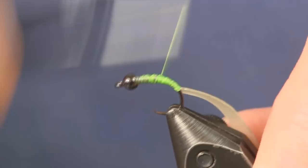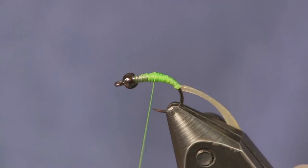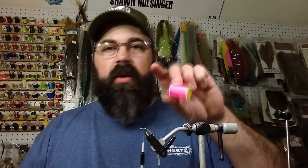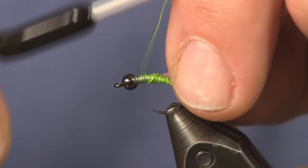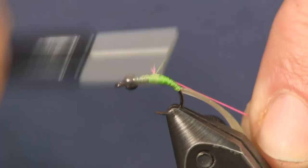I'm going to smooth that out and get a nice taper going up to the lead. The next thing I'm going to use is some Glow Bright — I'm going to use the pink color, or use orange, whatever you want. I'm putting a hot spot on this, cutting off about a six to eight inch piece of the Glow Bright and tying it on. You don't even need to use a bobbin for this.